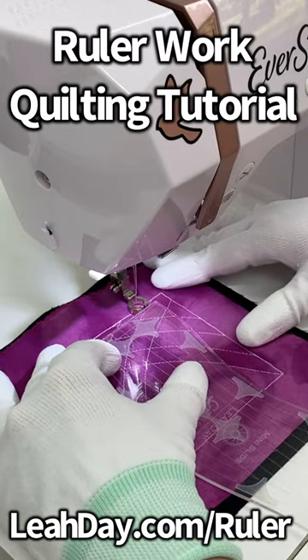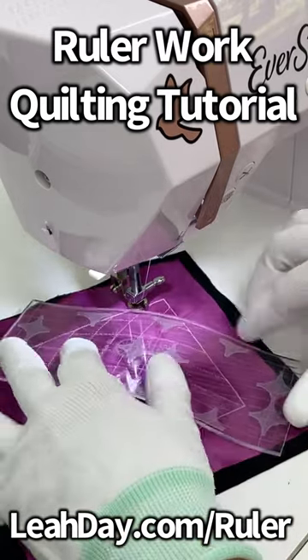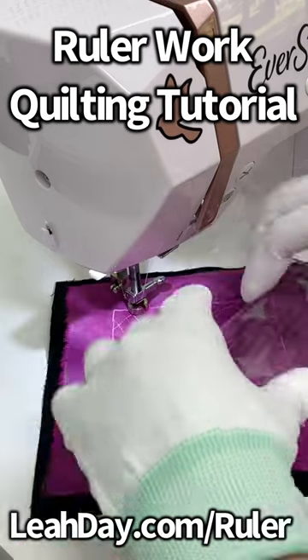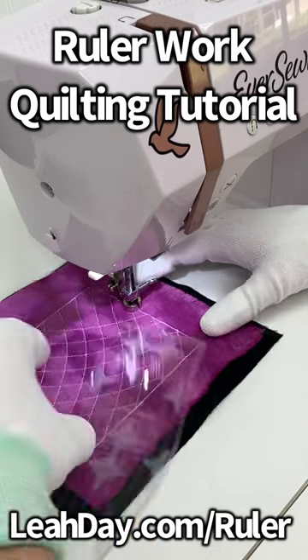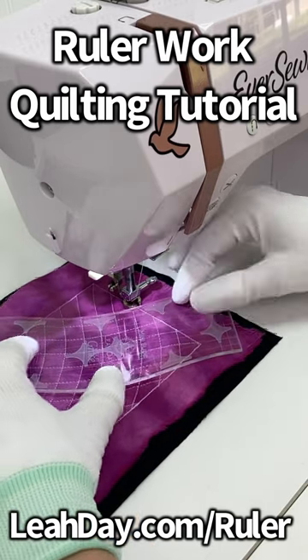As you can see, this creates such a gorgeous texture for your quilts. If you'd like to check out this ruler plus all of the rest of them that I have created with Craze Company, you can check out my rulers at leahday.com/ruler.